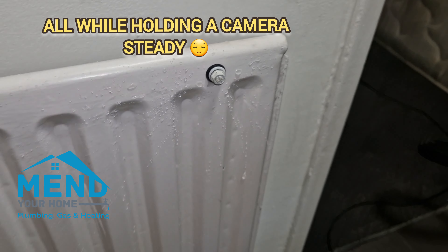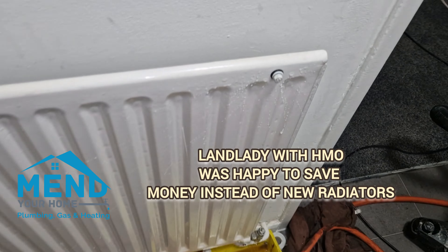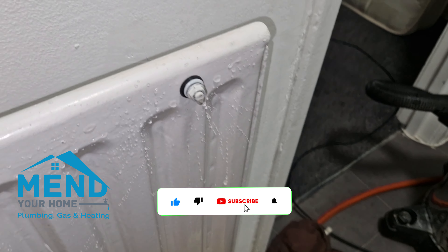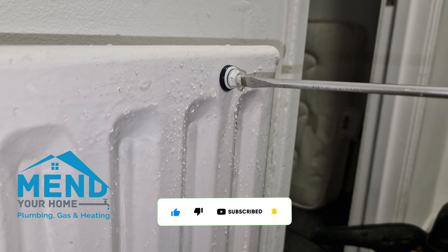There we go — that was with water in it. Pretty quick, not a lot of water everywhere. Oh, it's completely bled because it bled itself when I drilled into it.